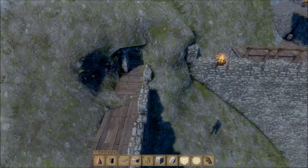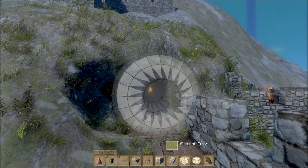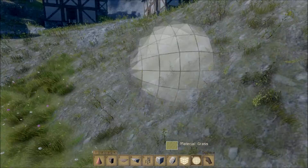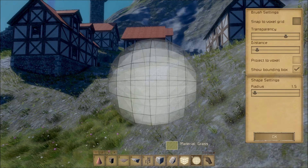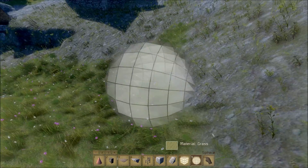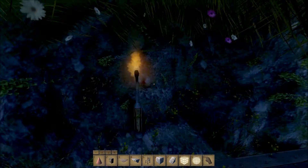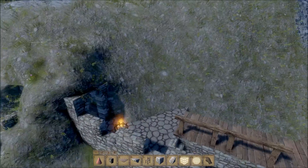One thing real quick — I've upgraded, or I should say fixed, our little tunnel here. I found out a pretty handy little trick. When you have your voxel hand out, one of the biggest problems is that it locks in place so you can't fine-tune it. I just realized that if I press H and click this box, it unsnaps it from the voxel grid and now I can just move it freely and do much smoother actions. That's how I was able to get this to look so good.